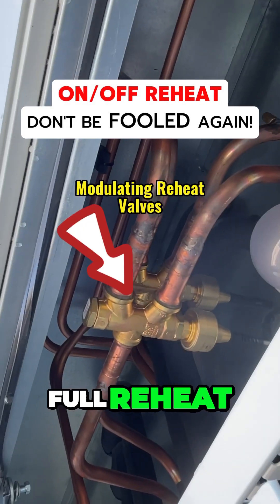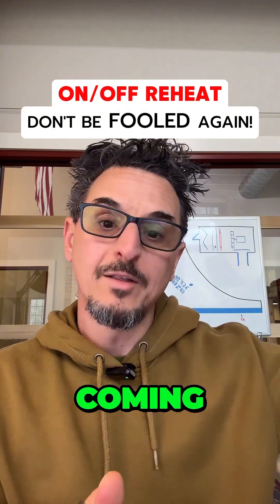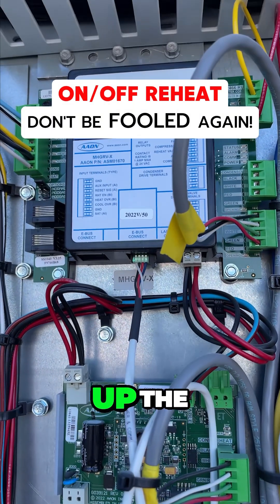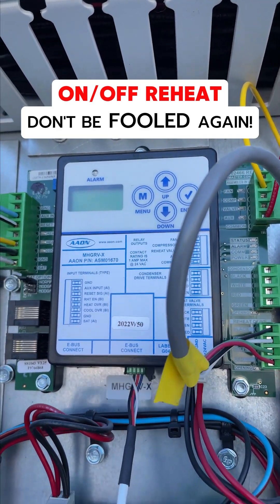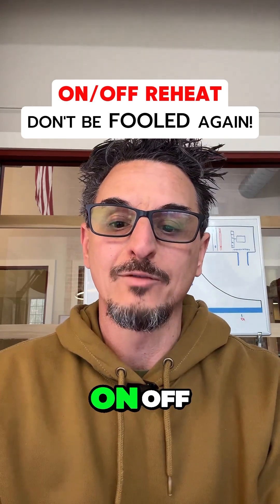If you have full reheat on, you may get 80 degrees off of the unit coming into the space — that may be too warm. So what happens is the reheat will shut off because it's heating up the space too much. Now you're getting too cold, and then it'll come back on. So you're getting these huge temperature swings when you have on-off reheat.